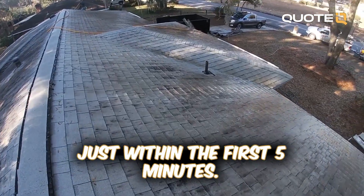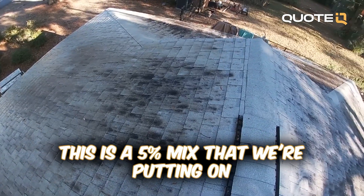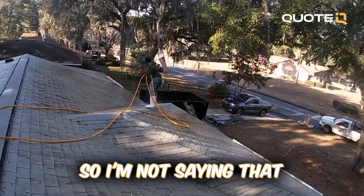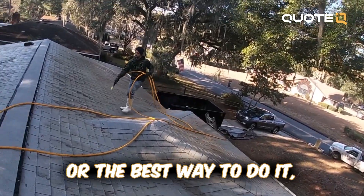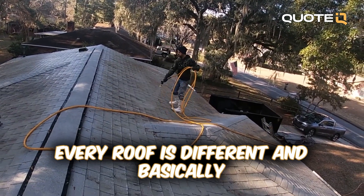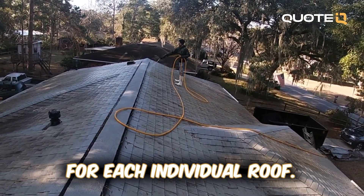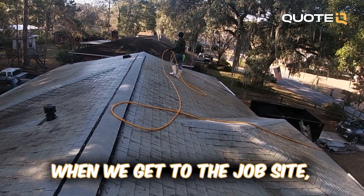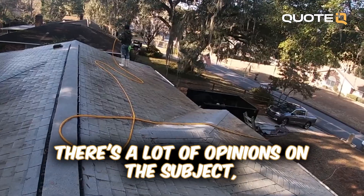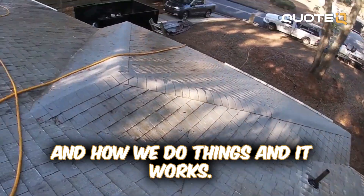This is a 5% mix that we're putting on the roof right now. I'm not saying that this is the only way to do it or the best way to do it, but this is how we do it and it works for us. Every roof is different, and basically we decide the best process for each individual roof when we get to the job site. I will say that we rarely rinse roofs. There's a lot of opinions on this subject, but this is just my opinion and how we do things and it works.